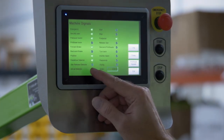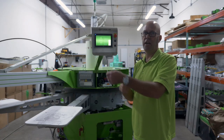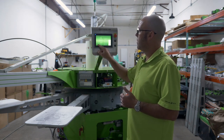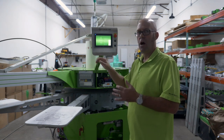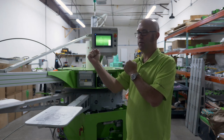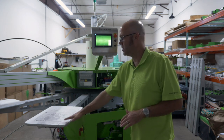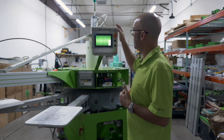Departure detector, star release detector, and arrival detector all have to do with the rotation on a U model machine. We use a Geneva gear, so we have three sensors: a departure, a release, and an arrival detector. Arrival is when the positioning mechanism arrives into the lock position. Star release is when nothing is noticed and you're in a free state. Departure is when it is ready to advance to the next one.